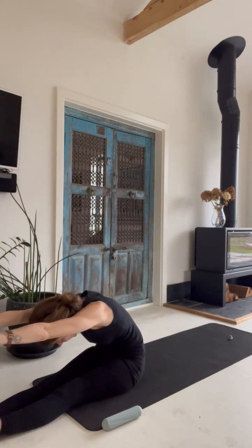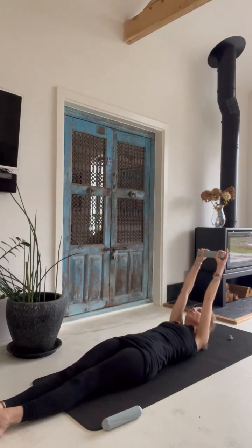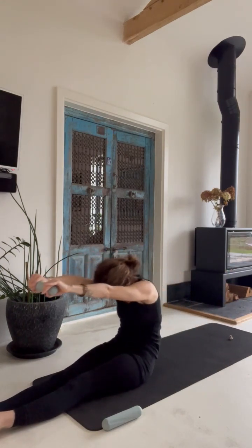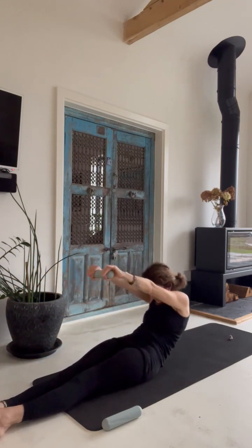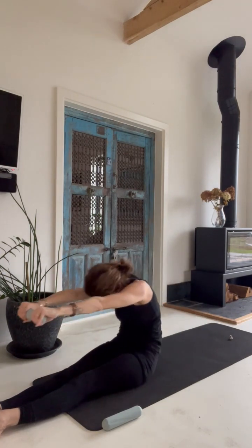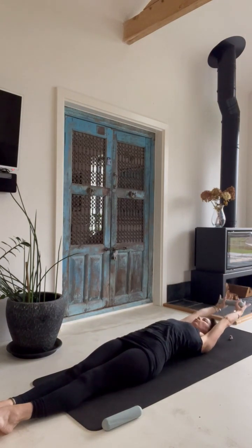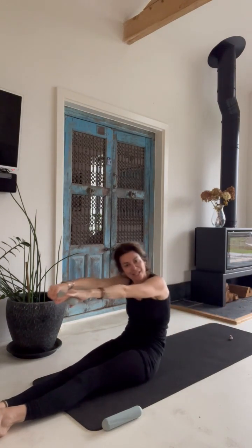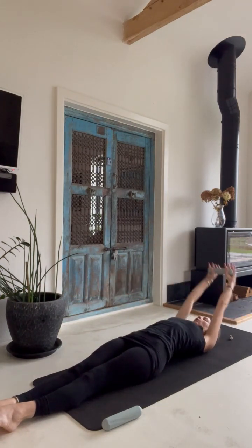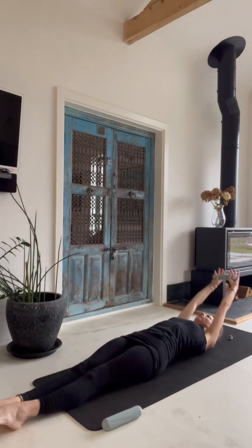This is so nice with the weights — you can literally hold them really easily with both hands. Unfold, long way. Inhale and exhale and reach. Move and exhale as you roll up. Four more, three more.